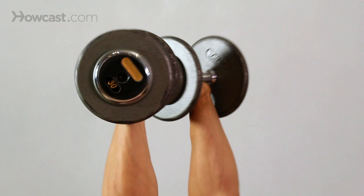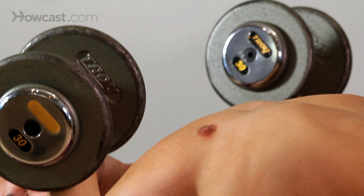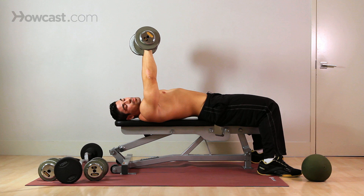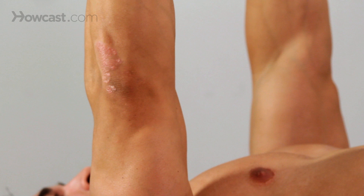Your palms face your feet — there's no turning of the wrists. You come down, inhale; push out, exhale. Squeeze your chest, squeeze your tricep. At the top of the range of motion, you're not going to lock out your elbow because that'll injure the joint — keep a soft elbow, always a slight bend, always keep tension on that tricep.